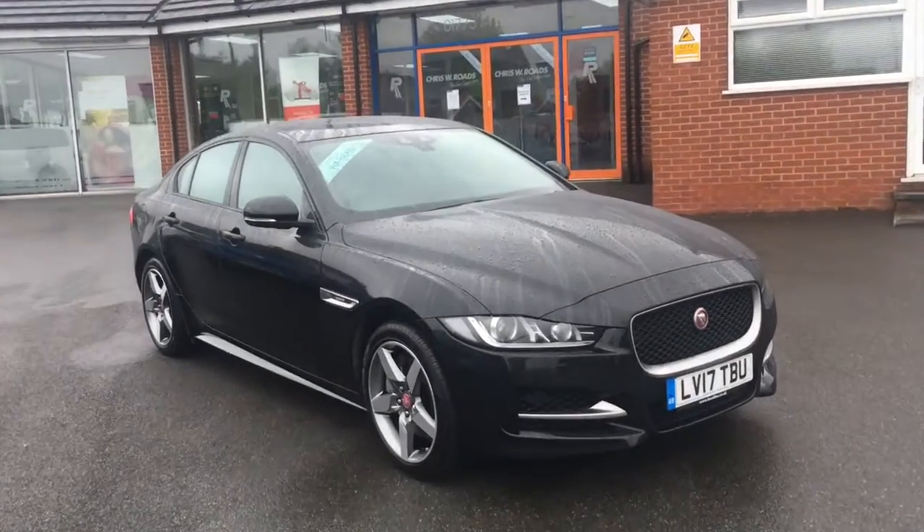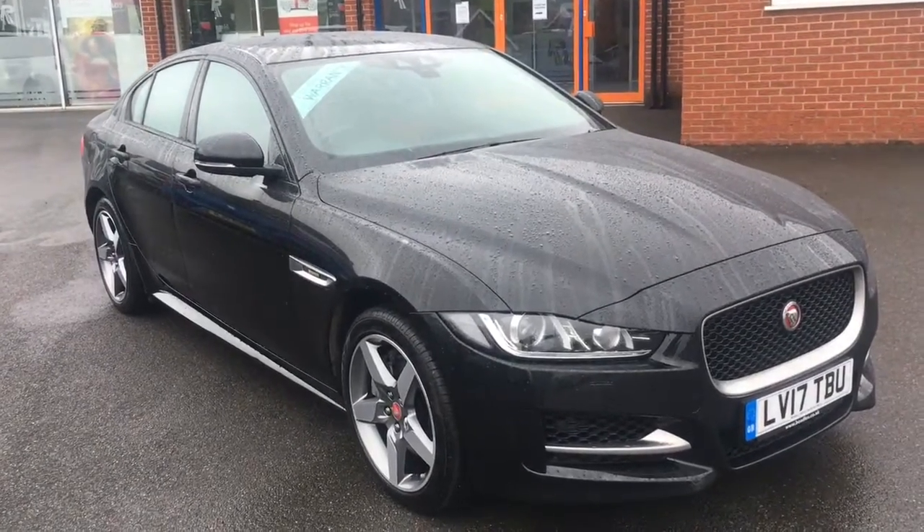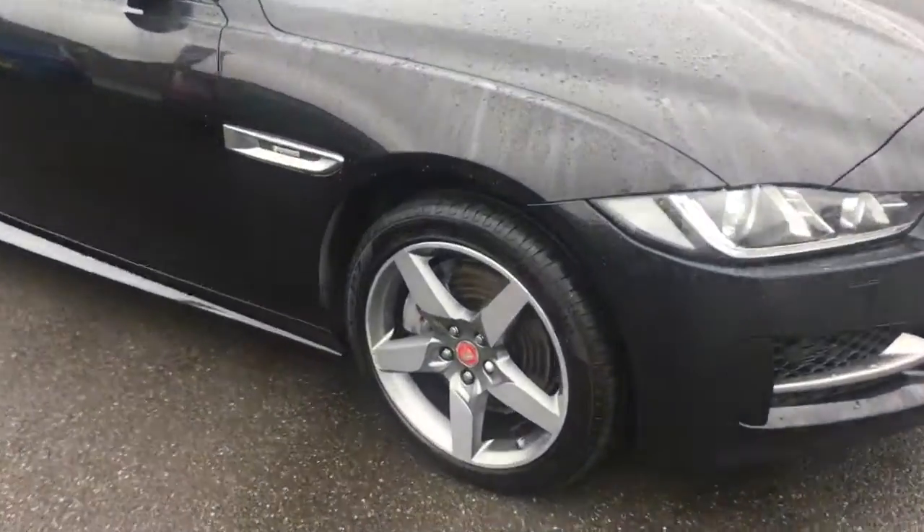Hello, this is Rob from Chris W Rhodes in Ripley. Here we have a Jaguar XE, looks fantastic in black. The alloys contrast with the black paintwork really well.